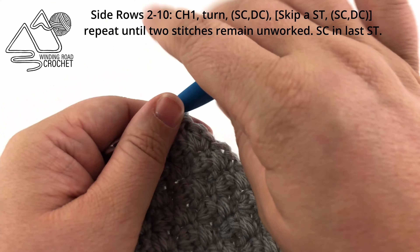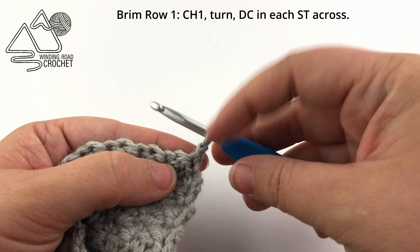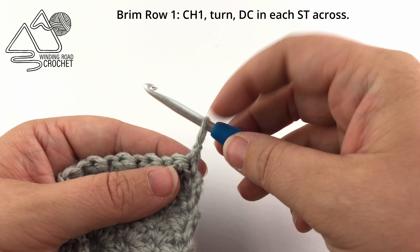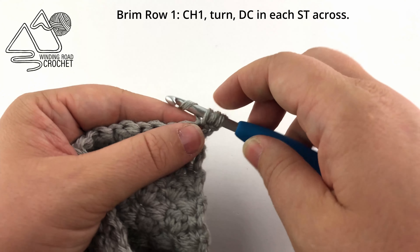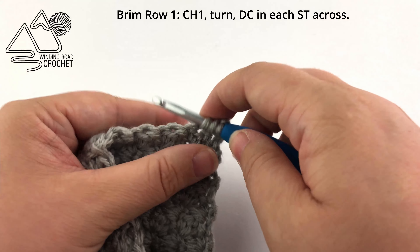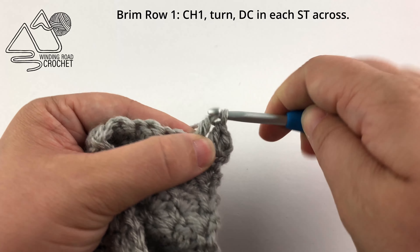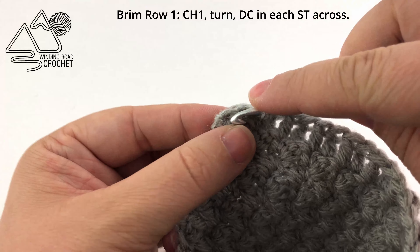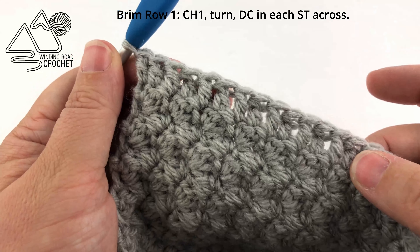Now we're going to create the brim, and once again we're going to start our row count over. We're going to chain one and turn, pull up on our loop just a little bit. For our first brim row, we're simply going to work a double crochet in every stitch across. So we're going to start with a yarn over, insert our hook, pull up a loop, yarn over, pull through two loops on the hook, yarn over, pull through two loops on the hook — and then simply repeat that double crochet stitch in every stitch across. This will lay the foundation for our ribbed texture for the brim, which we will make using front post and back post double crochets. Now we're working the last double crochet of brim row one — it's just a clean row of double crochets.